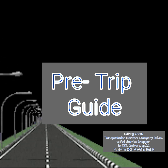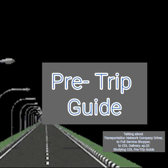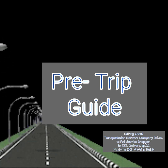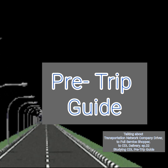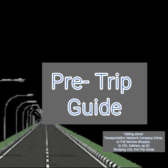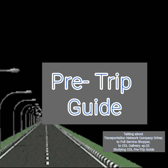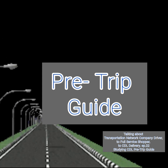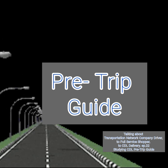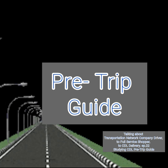Before I begin my in-cab inspection, will you assist me with an external light check? Close and latch the hood. Place the wheel chocks around the steer tire. Enter with three points of contact. Turn the key on and the lights on. Check all the left and right signals, forward flashers, low and high beams and brake lights. Turn off the key and the lights. The safety belt is securely mounted, adjusts, latches properly and is not ripped or frayed.